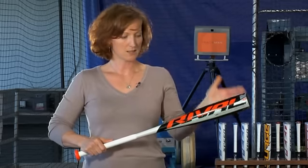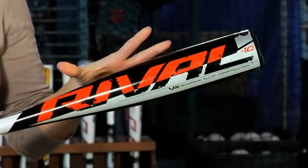Two areas where material is needed is at the top of the taper and at the end of the barrel. These stiffness bands create an incredible trampoline effect. Easton Rival bats are the best on the market, thanks to V12 aluminum alloy and the Ozone Barrel Design System.